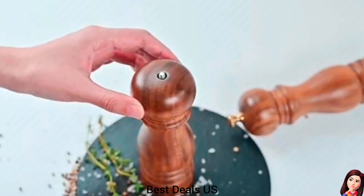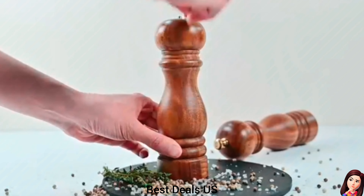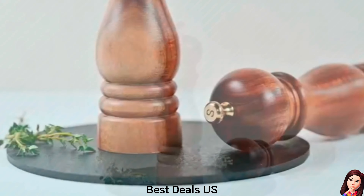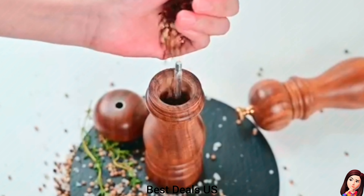Wood Salt and Pepper Grinder. Ceramic cores are more durable than stainless steel cores and will not rust. Screw top cap keeps away moisture and protects your spices in the grinder fresh for a long time. Product link is given in the sixteenth link.